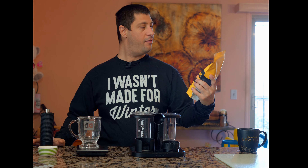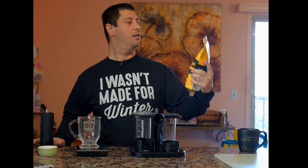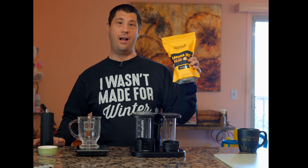Today we have from Bears Brothers Coffee and Roasters, Banana Nut Bread. I really want to try this. This sounds like it's going to be good.